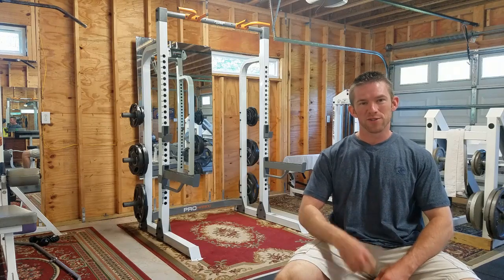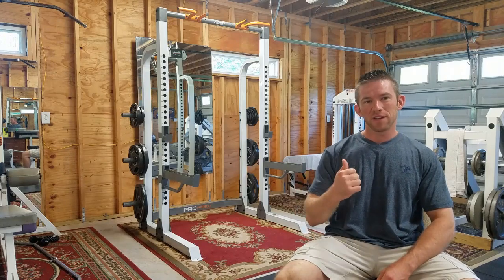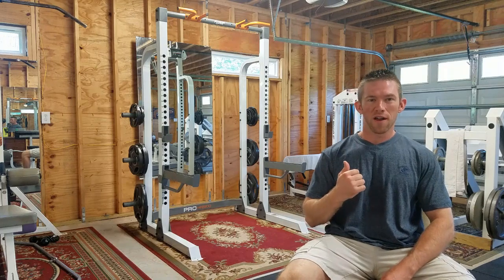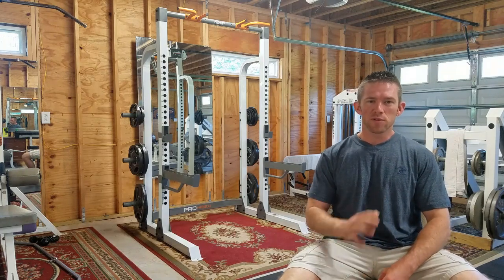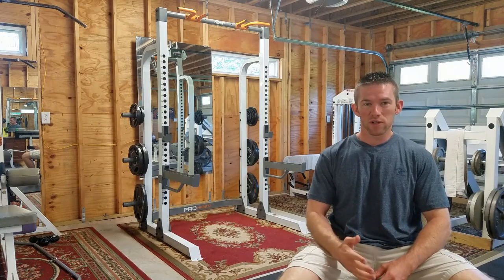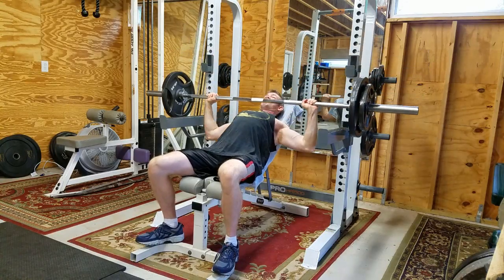What's up everybody? Kent's Garage Gym here. This is the Fitness Gear Pro HR 500 — HR stands for half rack. I got this almost three years ago at Dick's Sporting Goods on Black Friday for I think $250.